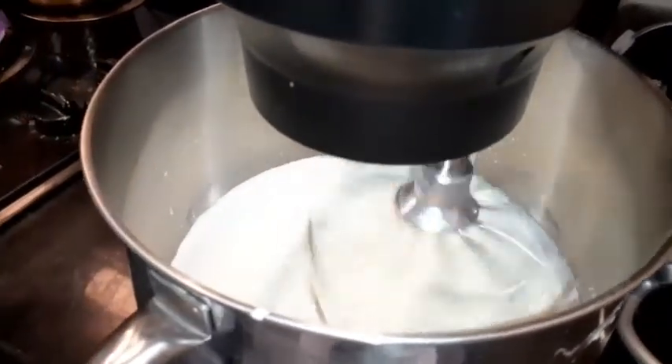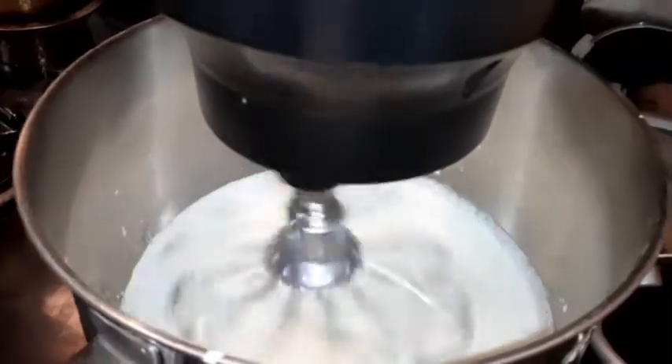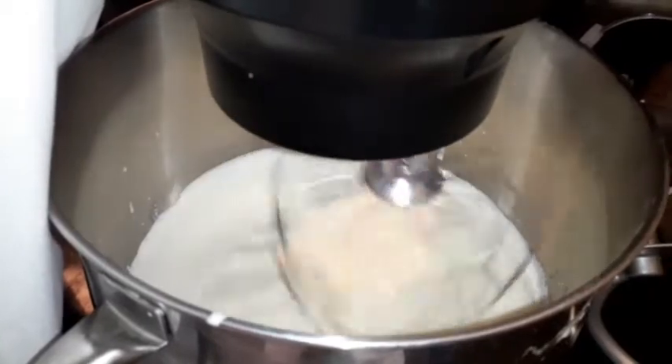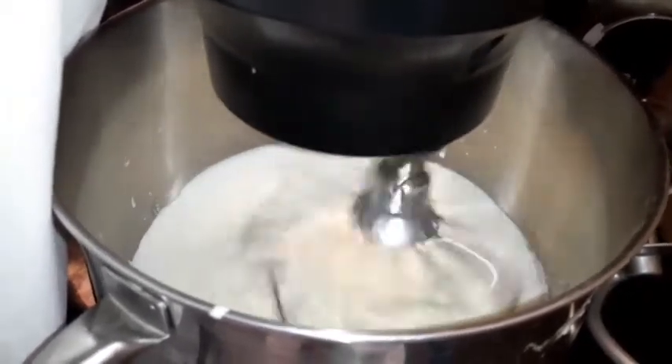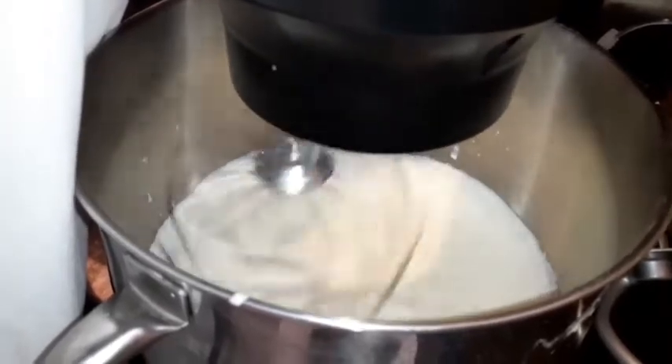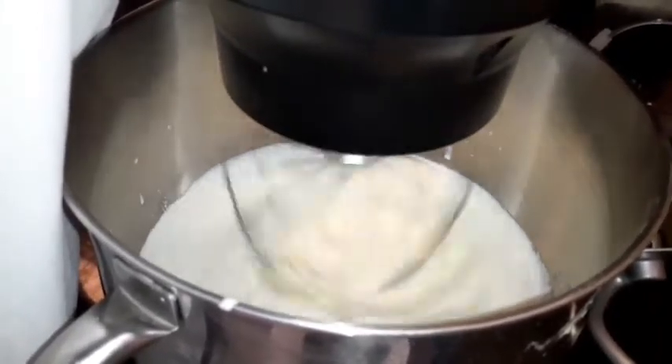We've got whipped cream mixing — about three and a half minutes in. We're going to go ahead and finish it up. We're going to go to fourth gear. About another minute or two. If you have peaks on it, she'll be ready to go.